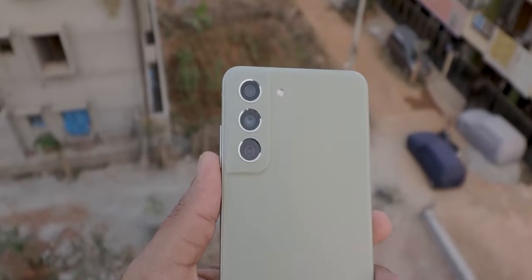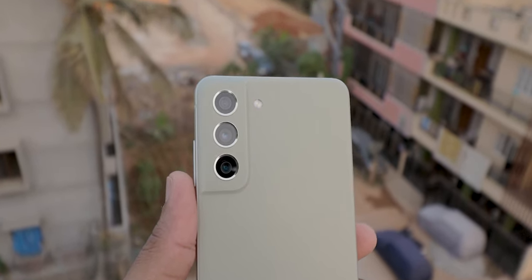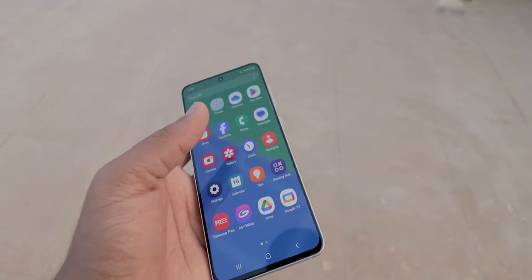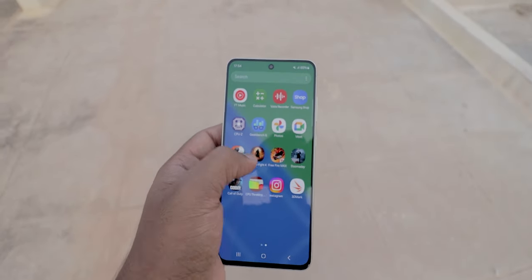Here are the cons: the plastic design might feel cheaper to some people, camera performance is not quite flagship level in low-light conditions, no charger is provided in the box, and there is no 3.5mm headphone jack support. The S21 FE is a great option for users who want a powerful and feature-rich phone without breaking the bank. This is an all-rounder mobile that fits every segment from higher to medium range in all aspects. If you are a hardcore gamer who needs the absolute best performance, there might be better options. However, for most users, this S21 FE offers excellent value for the price.